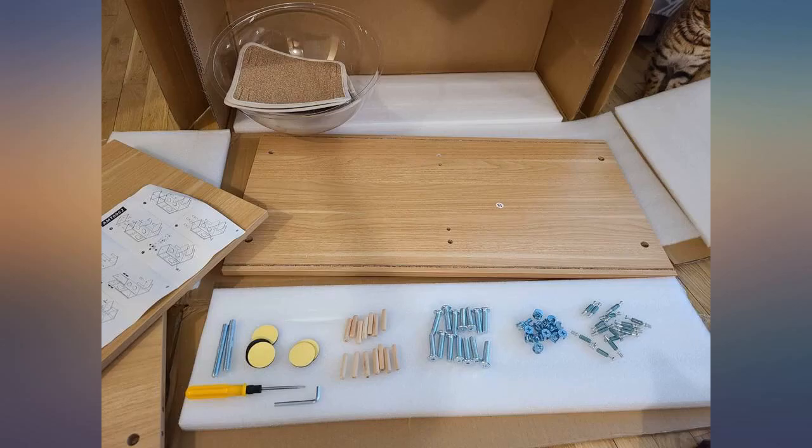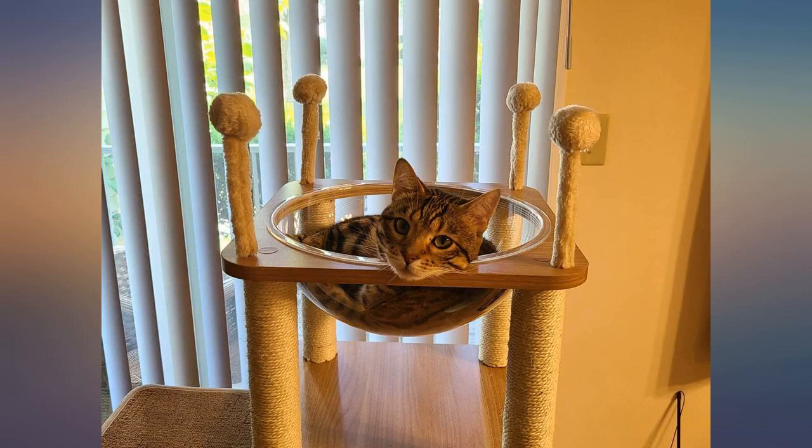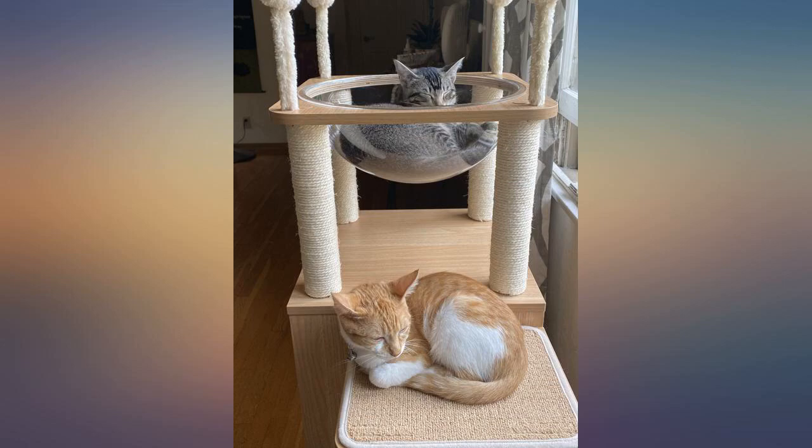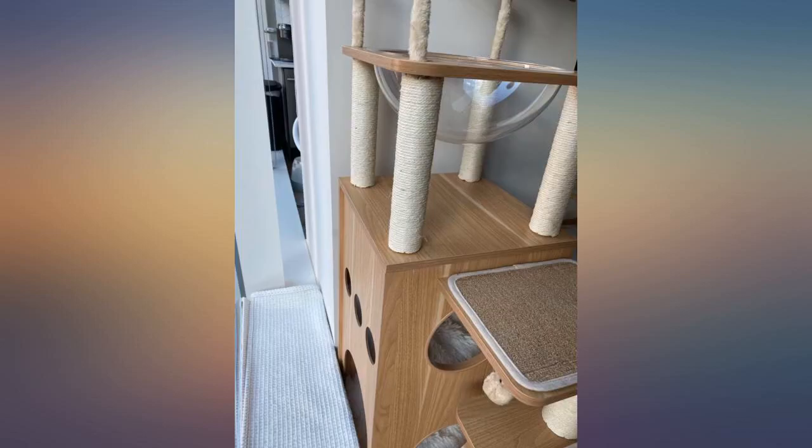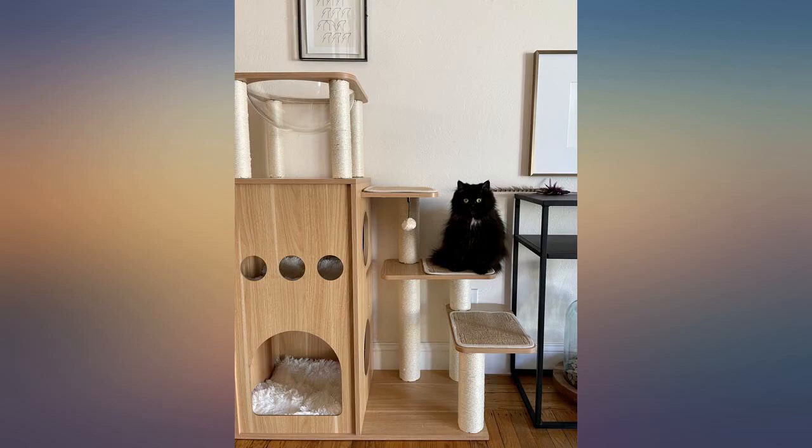The only negative was assembly. Pay attention to the side of the tree with the holes for entry and make sure that the two screw holes are at the very top. I missed that and had to reassemble. Otherwise very happy with the purchase. The tree seems quite sturdy.